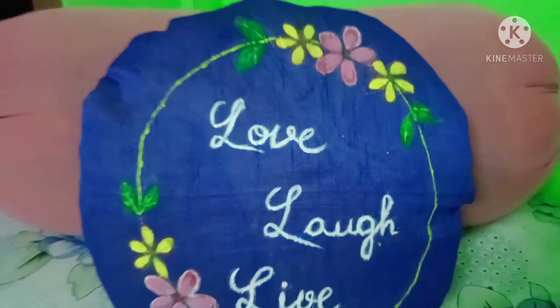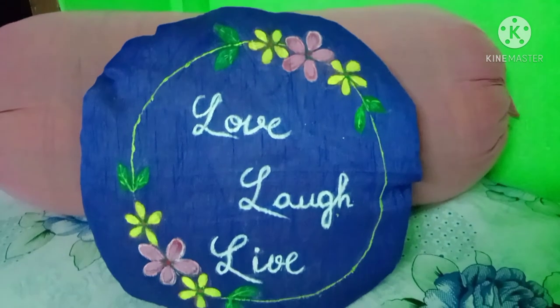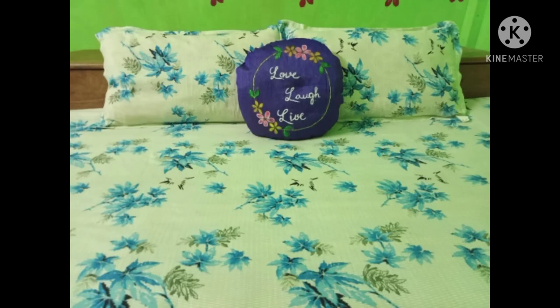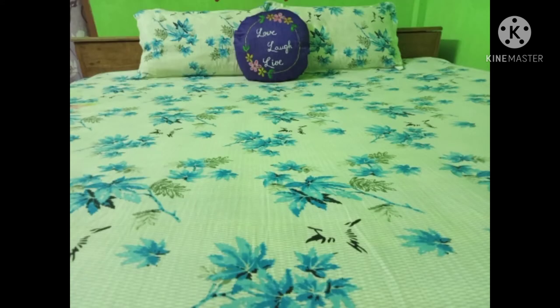I'll show you how to make a fabric. If you want to comment, please like. Thank you so much for joining us and we'll see you in the next video. Thank you very much.